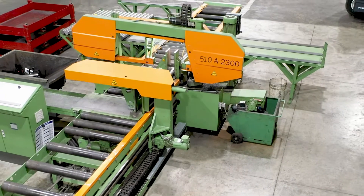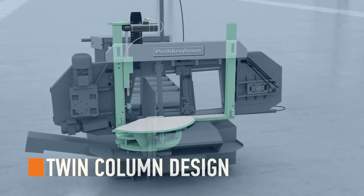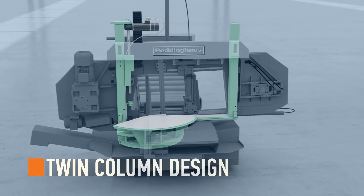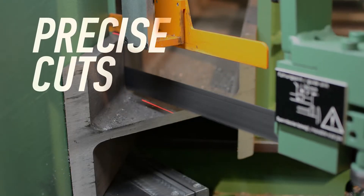Accuracy is achieved through top-notch engineering. The saw itself is built on a twin column design. The machine frame stays rigid during all clamping and saw cutting — precise cuts every time.